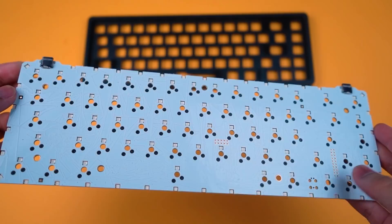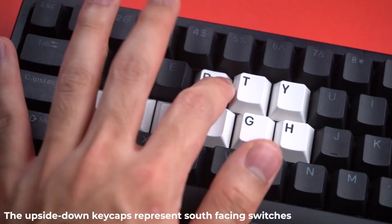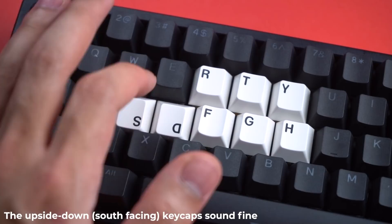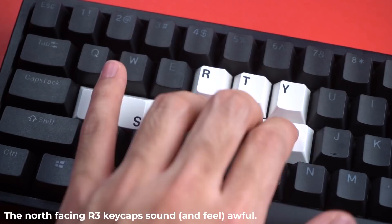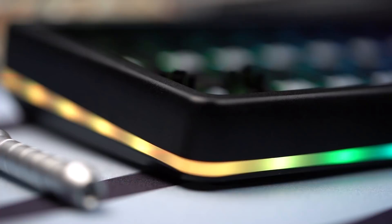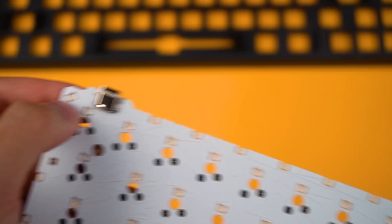The Drop Alt PCB also uses a north-facing switch configuration, which can cause clearance issues with Cherry profile keycaps. The one real advantage of north-facing switches is brighter RGB, as the LED will be on the top where the legends are located. The RGB on this keyboard is pretty impressive, with both individual switch lighting and backlight capabilities. But since RGB isn't important to me at all, I'd definitely give up brighter RGB to avoid the interference.